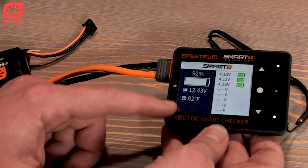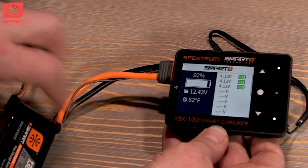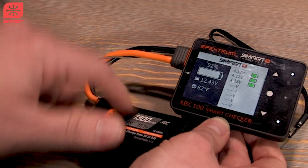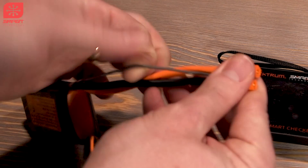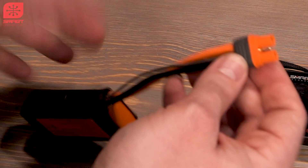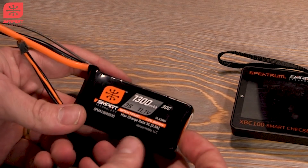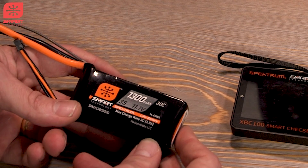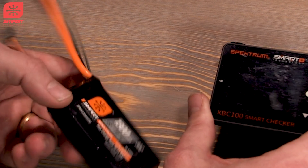You've got the main pack's voltage and the battery's internal temperature. If you aren't familiar, Spectrum smart batteries have a little chip in them, and all the data gets transmitted to your smart checker or smart charger through this wire. It stores information like the number of cycles, the number of times it's been charged, over-discharged, overcharged, or even overheated. I'll show you where those icons are on the screen.